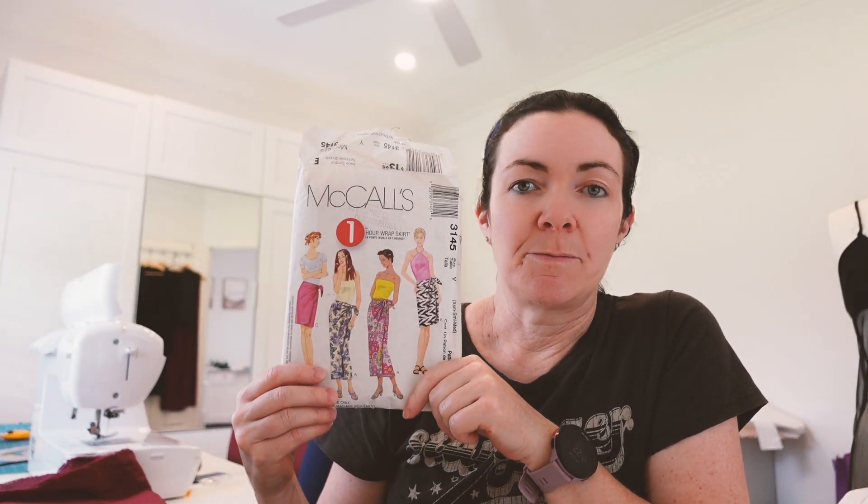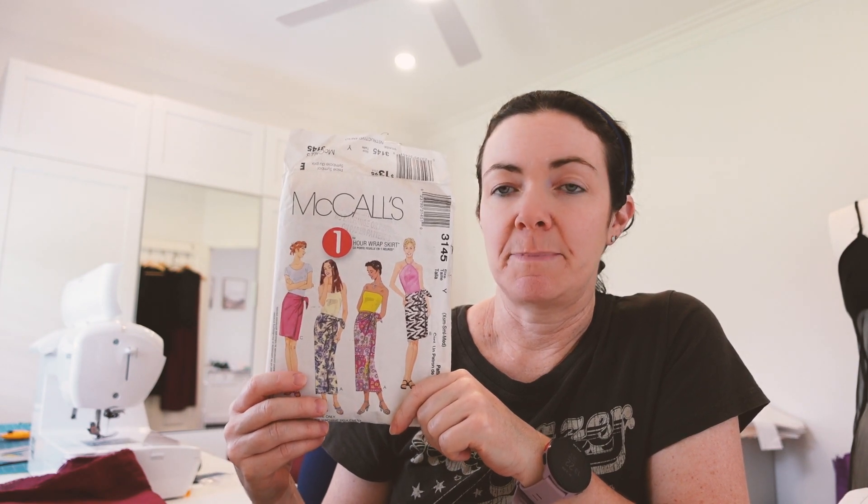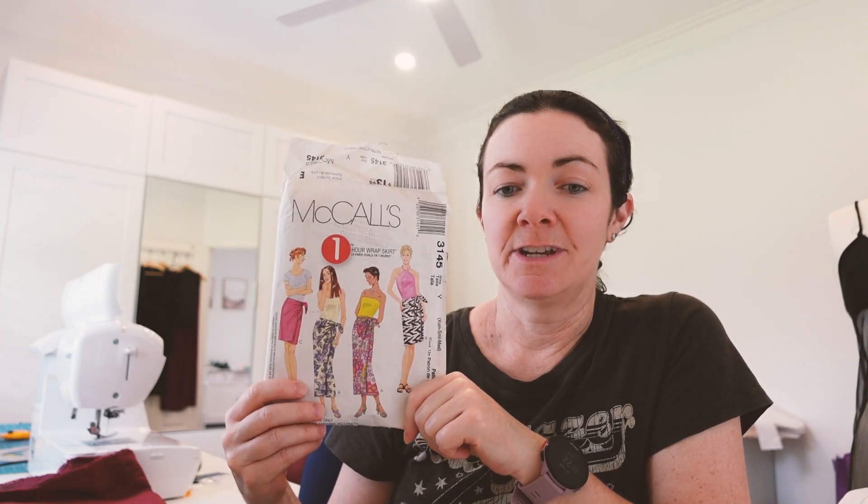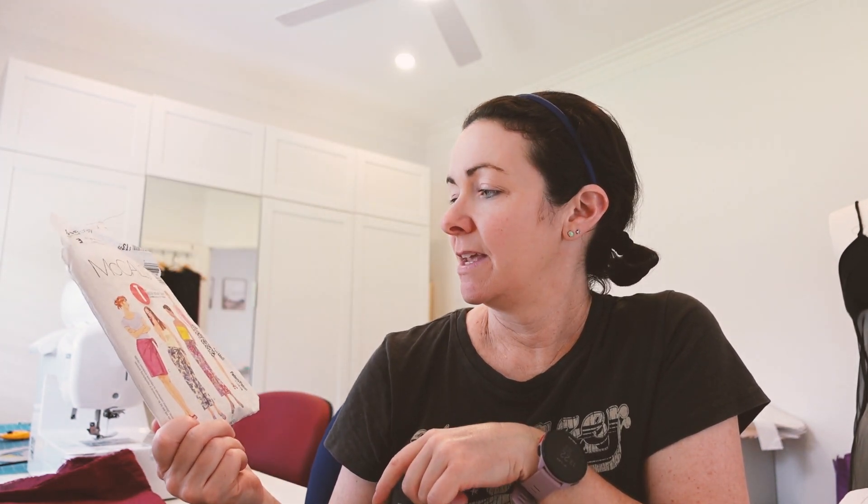So I feel like if you pre-wash your fabric, cut everything out, cut your pattern pieces out, get everything sorted, get your machine ready, and get your bobbin loaded — I feel like it's a possible thing to do.